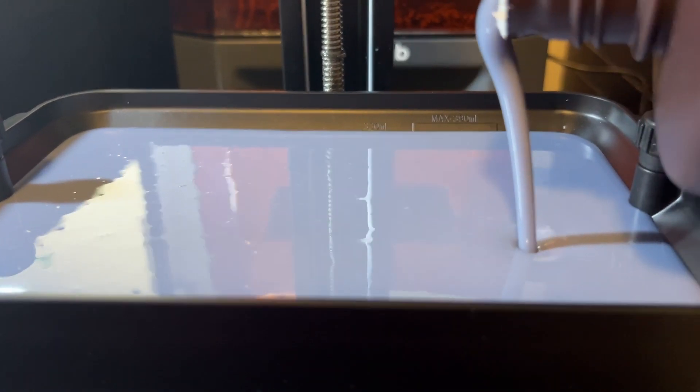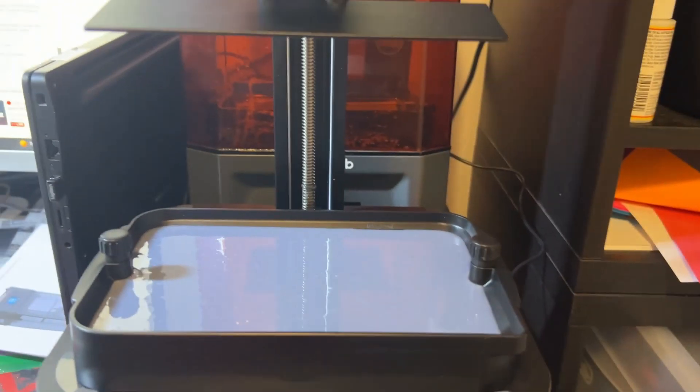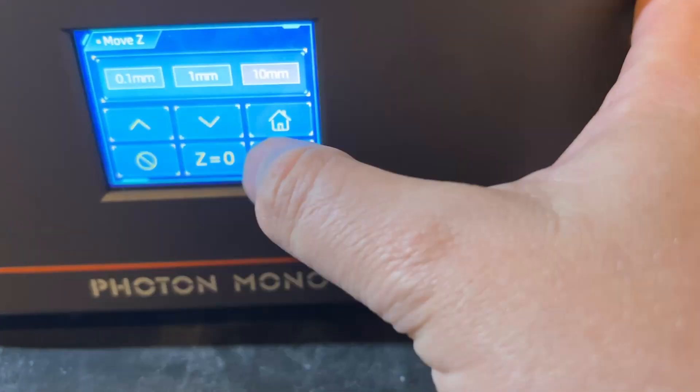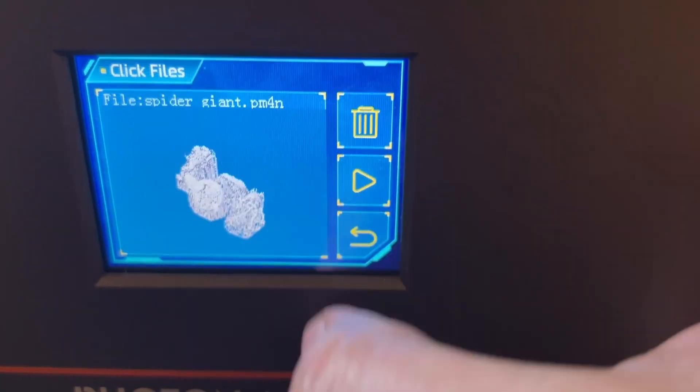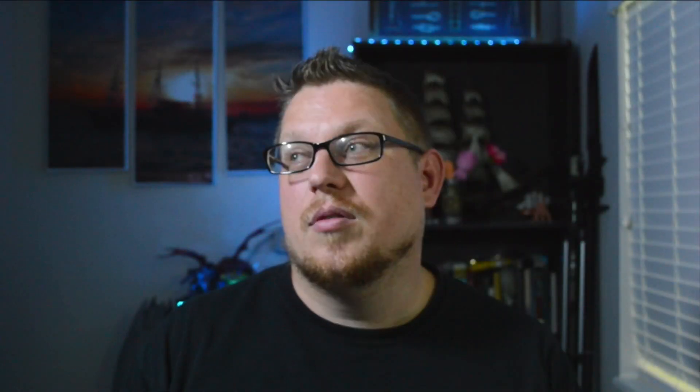I printed the test files and they came out great. One of them is even a calibration file that helps you find out if you're printing exactly the way that you want. They include that, which is nice, but obviously you can find them online too. Easy setup is huge — I love being able to just pull it out and go.